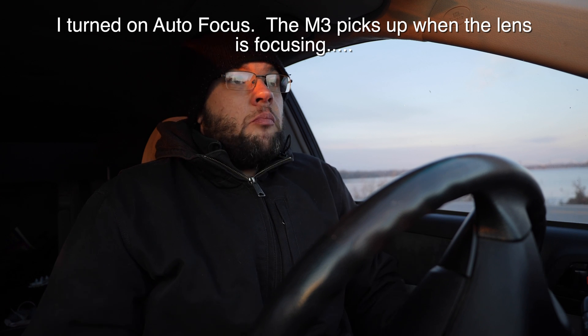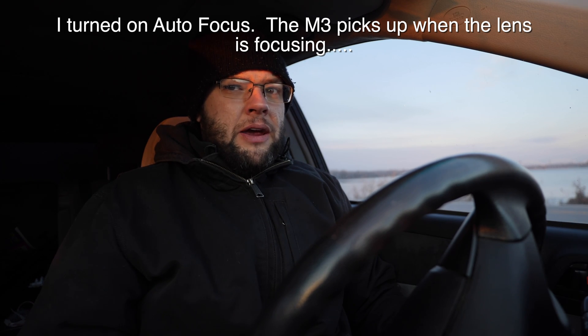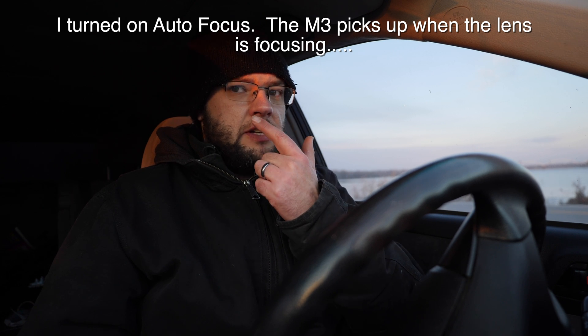Does it sound good or not? I might hear like a whistling noise — I think it's like my nostril.